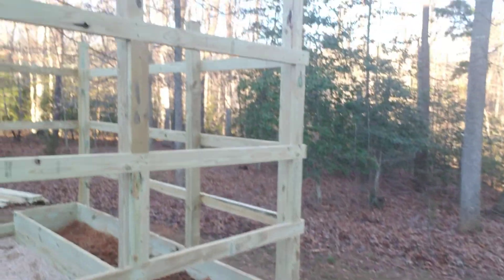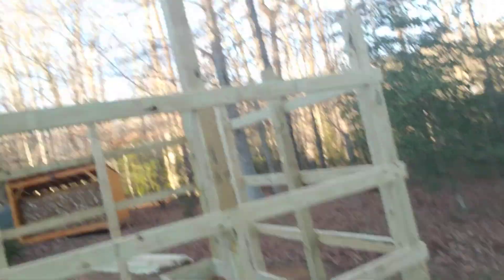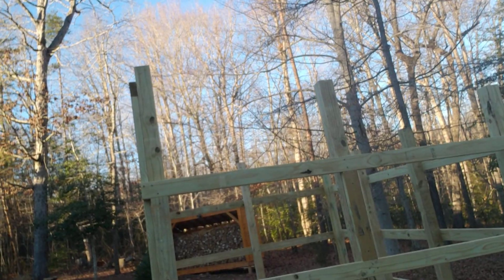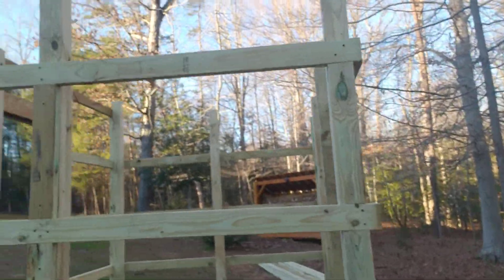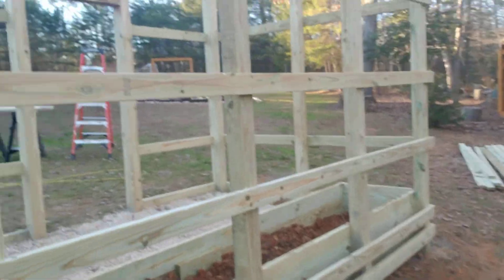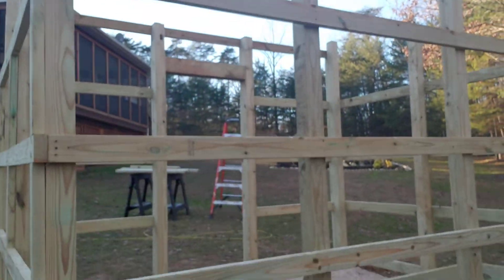I've already cut my four-by-four posts off for the angled roof. So that's what it looks like — it's 12 by 8. You can see the drop off here in the back. That's a full eight feet. I'll have four eight-foot sheets of polycarbonate on the back too.